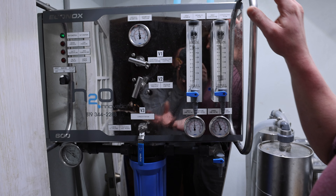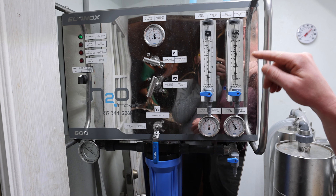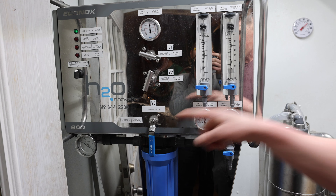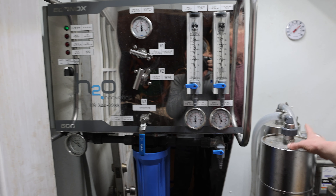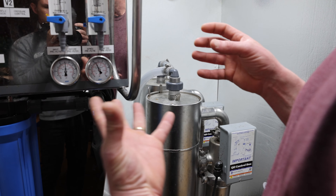We use this to transport it back to the sugar house, at which point we filter it several times, run it through our machine, and boil the syrup down. It's getting pretty full. It's really running good today — we're probably going to get at least two to three gallons per tap, so we should make a lot of good syrup tonight.